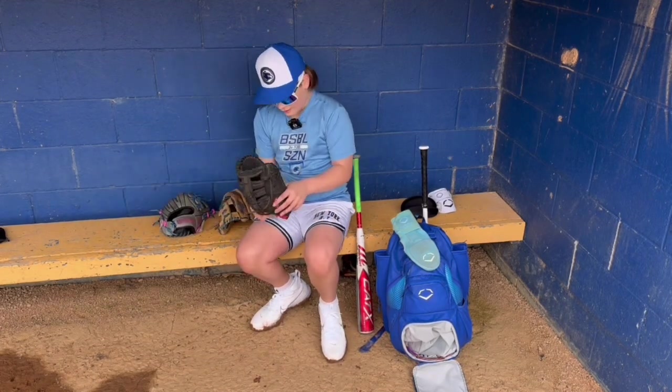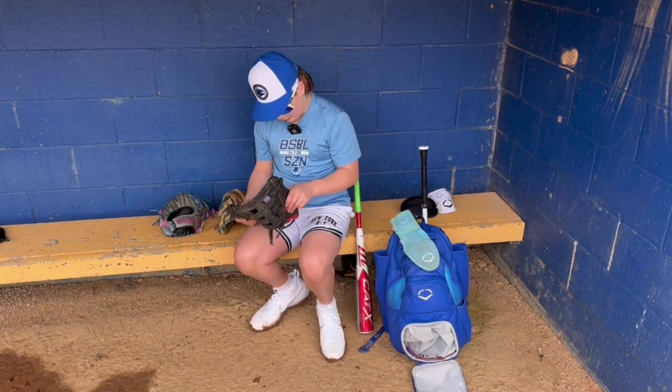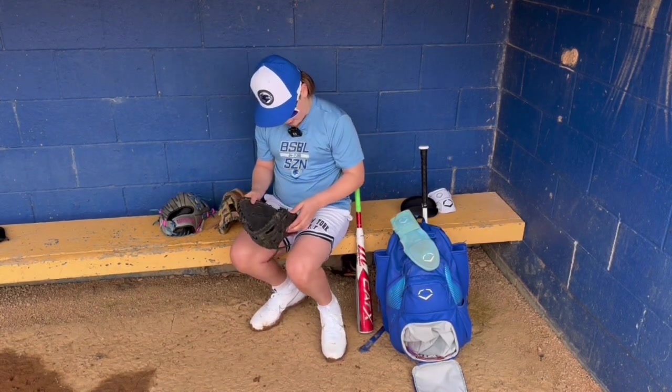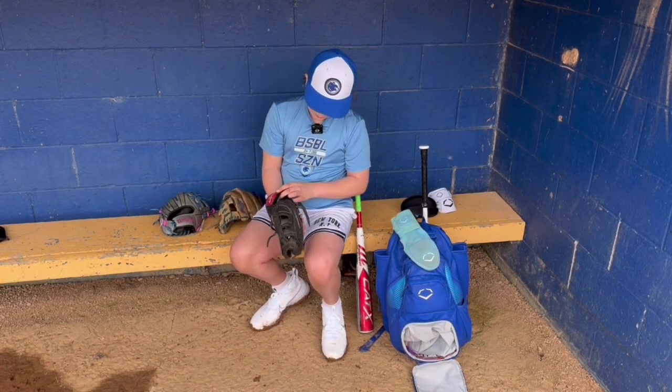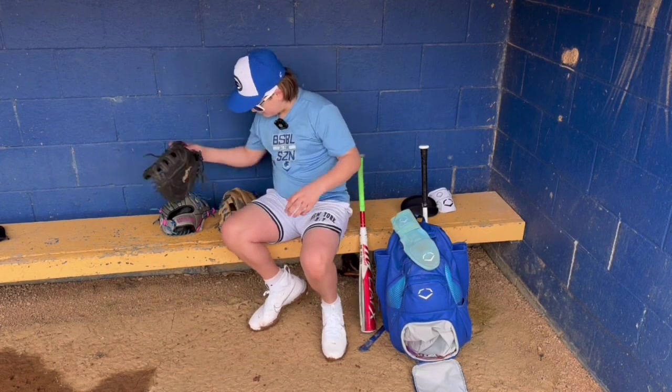Nice, ready to go for 12U season though. What's this guy? Then I got a Rawlings Renegade first baseman's mitt, 12 and a half, pretty beat up. Got some blue glove locks.